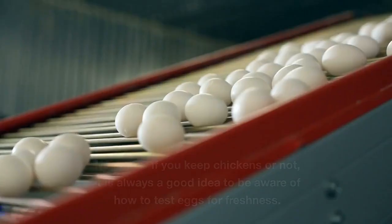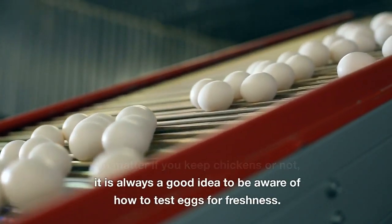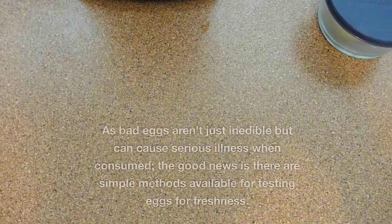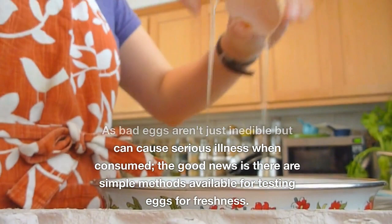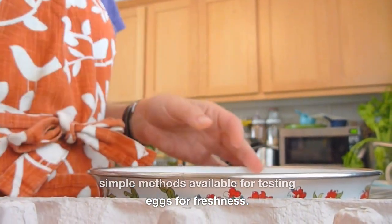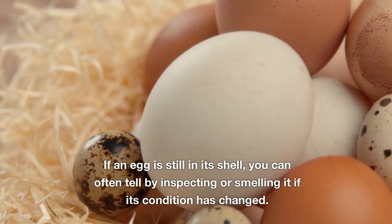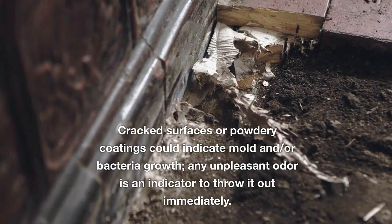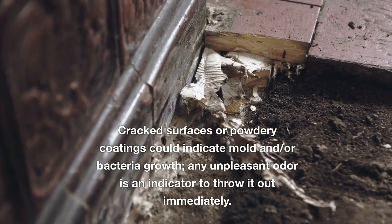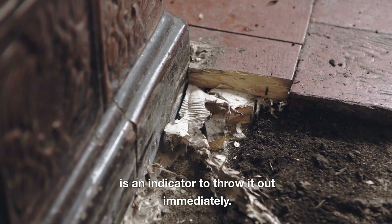Poultry egg testing. No matter if you keep chickens or not, it is always a good idea to know how to test eggs for freshness, as bad eggs aren't just inedible but can cause serious illness when consumed. If an egg is still in its shell, you can often tell by inspecting or smelling it whether its condition has changed. Cracked surfaces or powdery coatings could indicate mold or bacteria growth, and any unpleasant odor is an indicator to throw it out immediately.